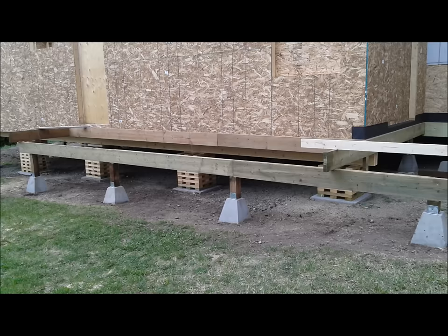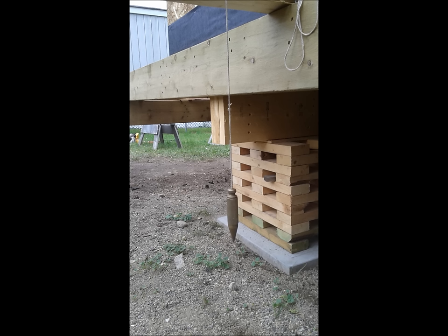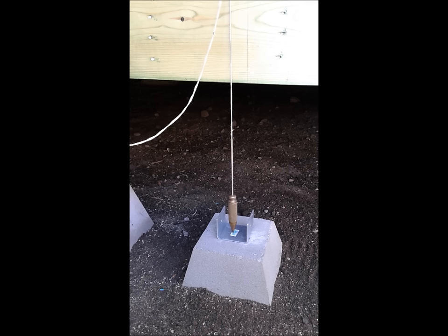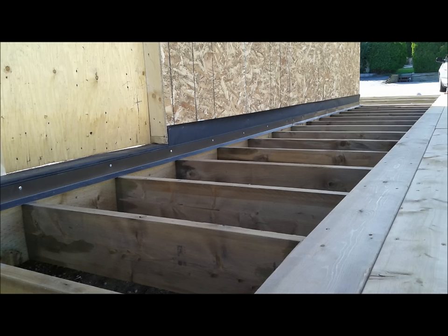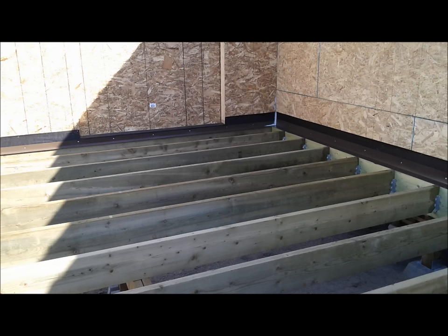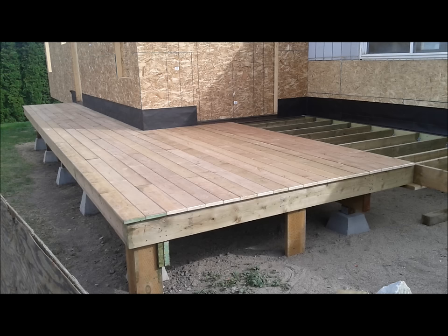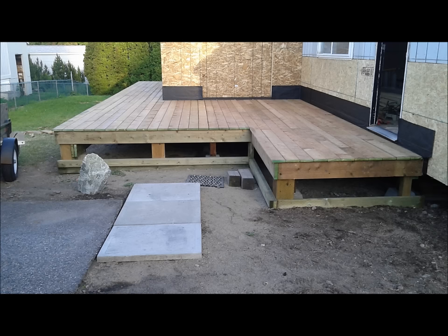Once the walls were up, we had to get the deck built because the new roof was going to be supported by the deck. We used concrete deck blocks and treated two-by-eight joists. The block is buried about halfway into the ground, and you can see how we flashed it along the wall. For decking we used five-quarter by six treated material, screwed to the joists using ceramic-coated screws because of the treated lumber.